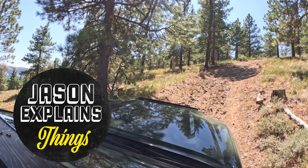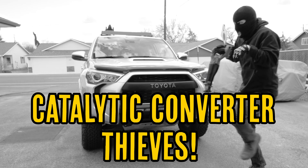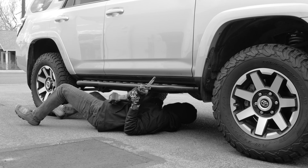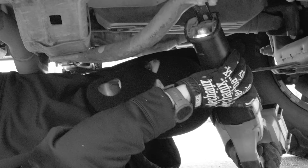Your lifted Toyota Tacoma and its expensive catalytic converters have two mortal enemies. Evil sawzall-wielding thieves that slide under our trucks, stealing our beloved catalytic converters and selling them for the precious metals inside.